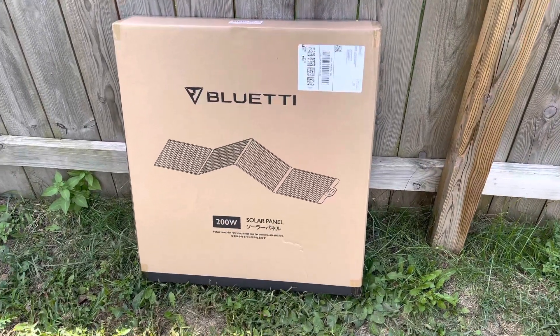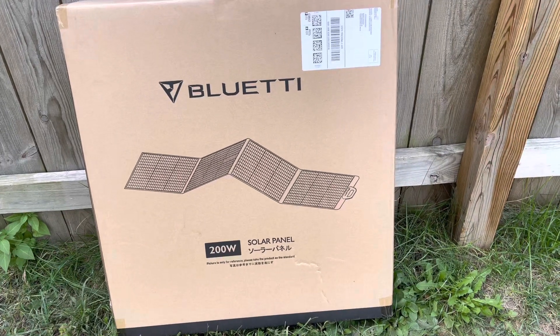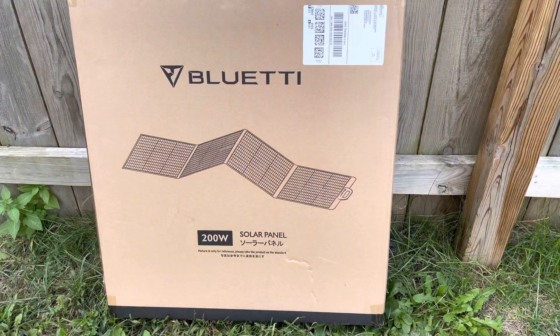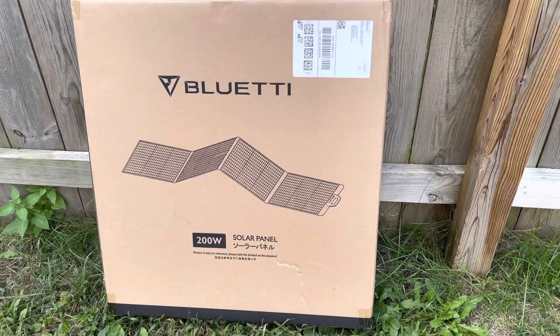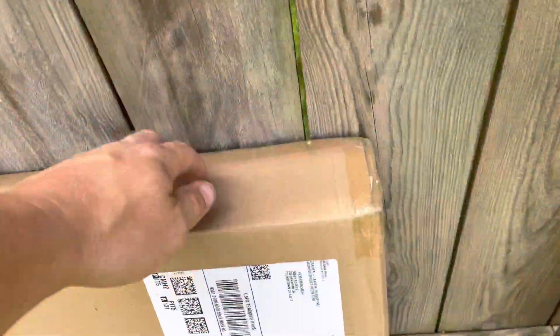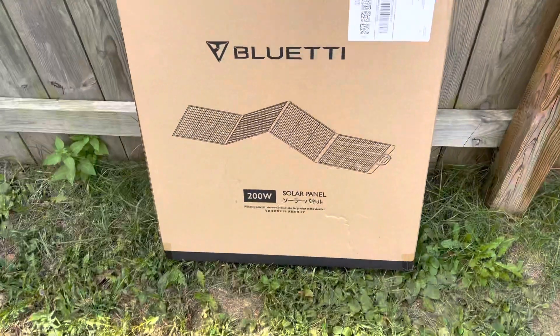I just got in this today — the Bluetti Portable PV200 Watt Solar Panel. I'm going to go ahead and do a little review on it. First things first, if you've watched any of my few videos, I'm a big stickler on packaging. It seems like a pretty big, thick box. I'm going to get into it and see what's inside.